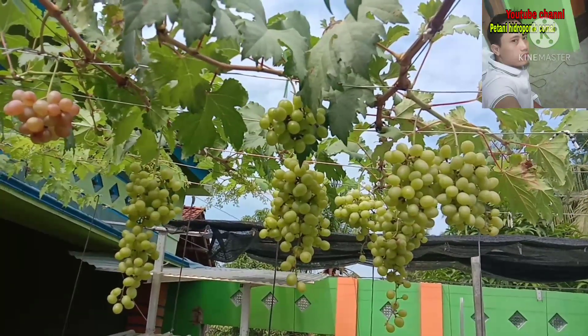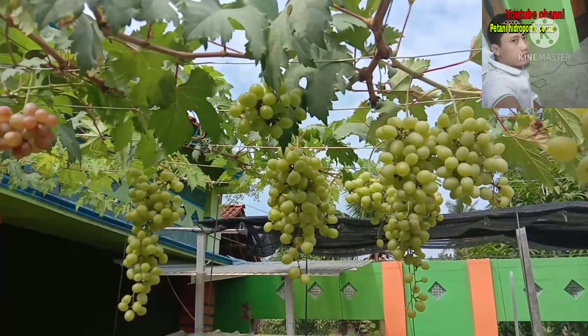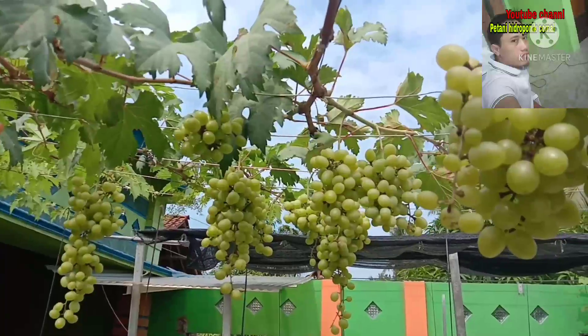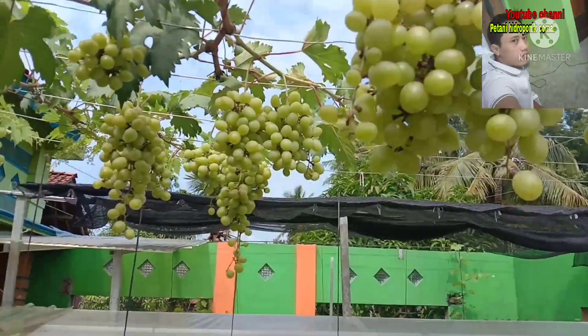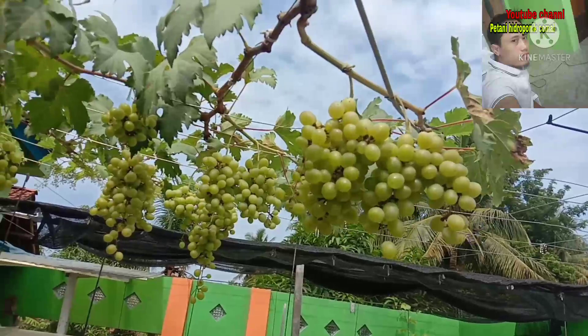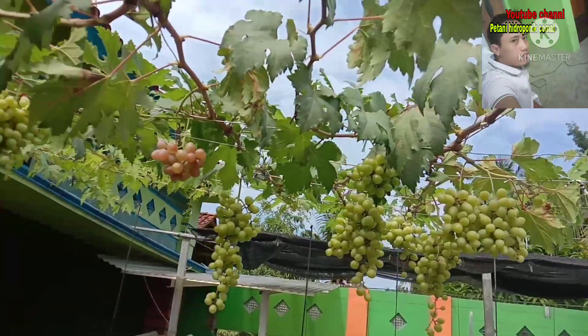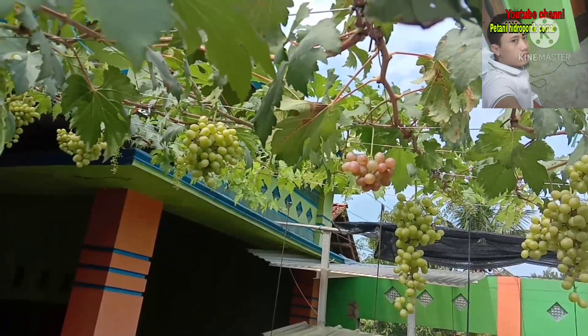Yaitu bagaimana cara merawat bunga agar menghasilkan buah yang optimal. Karena pembentukan buah itu diawali dari pembentukan bunga. Maka dari itu pentingnya kita mengatur bunga agar supaya nantinya buah dapat tumbuh maksimal sehingga menghasilkan buah yang bagus sesuai apa yang kita inginkan.